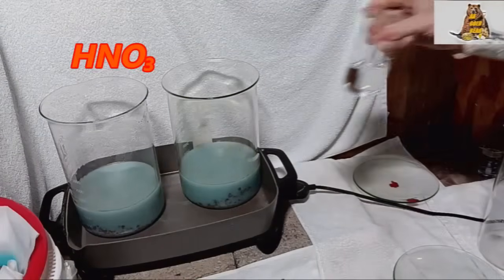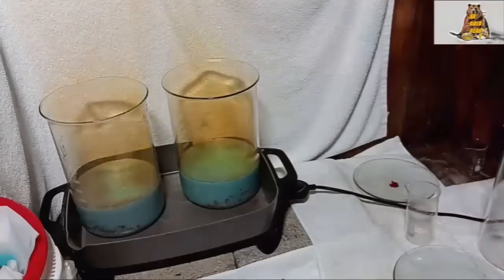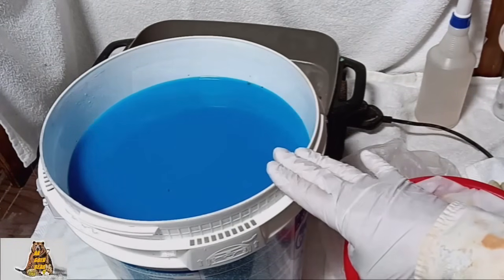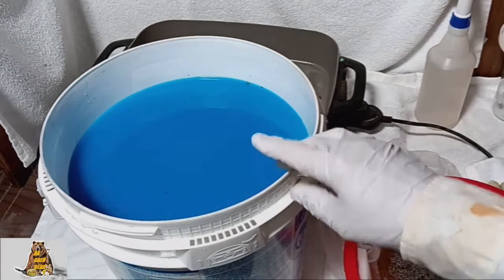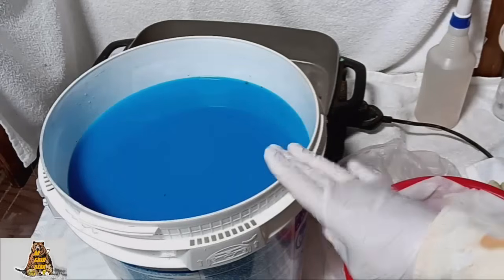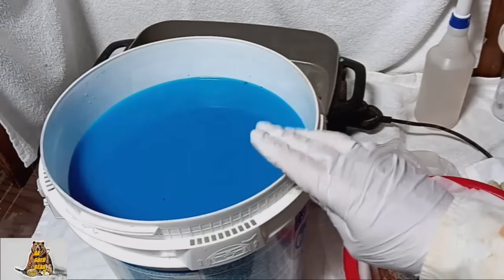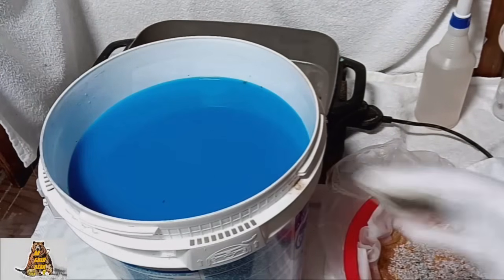200 ml of sulfuric acid and 100 ml of nitric acid. Okay, all copper, all the base metal have dissolved. It took me 6 hours to dissolve the base metals. I have a full bucket of copper nitrate now. To get copper sulfate from copper nitrate I have to evaporate half of this liquid. But first I will wait a couple of days — at least two days. I need all the dirt, all the chlorides to sink to the bottom. I need clean copper nitrate solution.